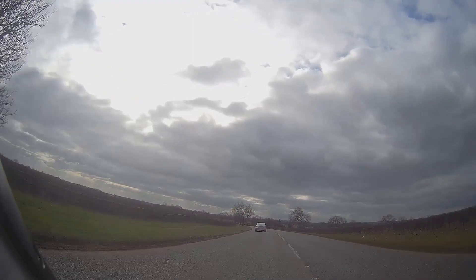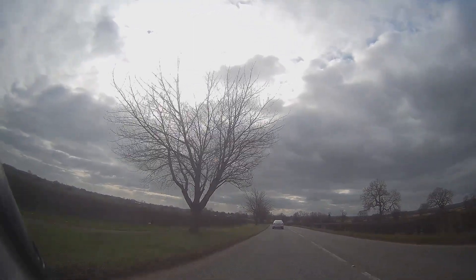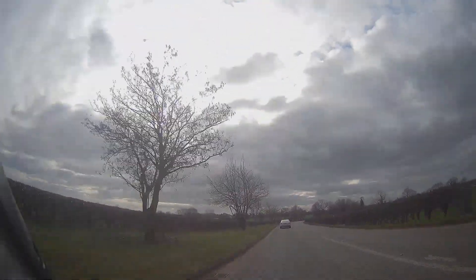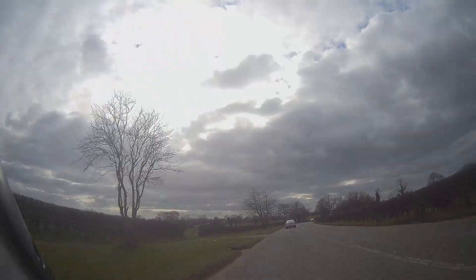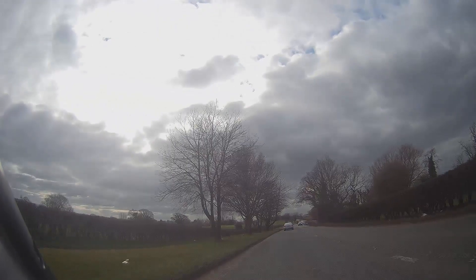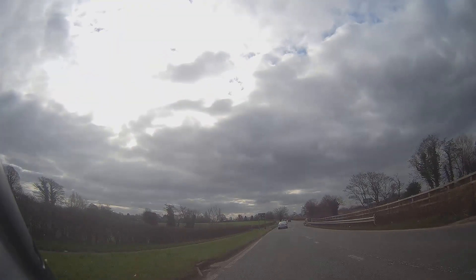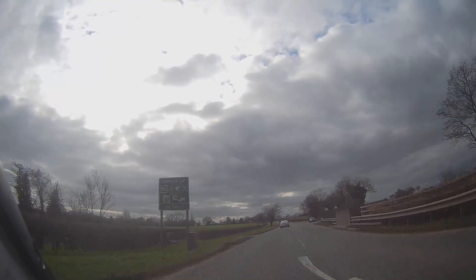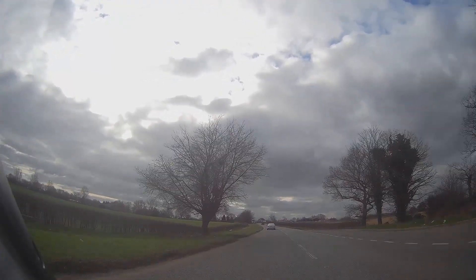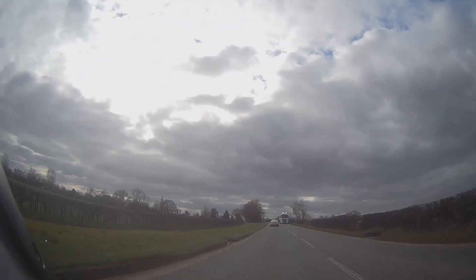So we're nearly at the end of this little run, this little loop. Hopefully that was useful. It's mostly the same thing: good positioning, anticipate early, keep the bike rolling if you can, look out for other road users, keep yourself safe. And there's always another time to go, so just bide your time - take those opportunities when you need to, don't force them.